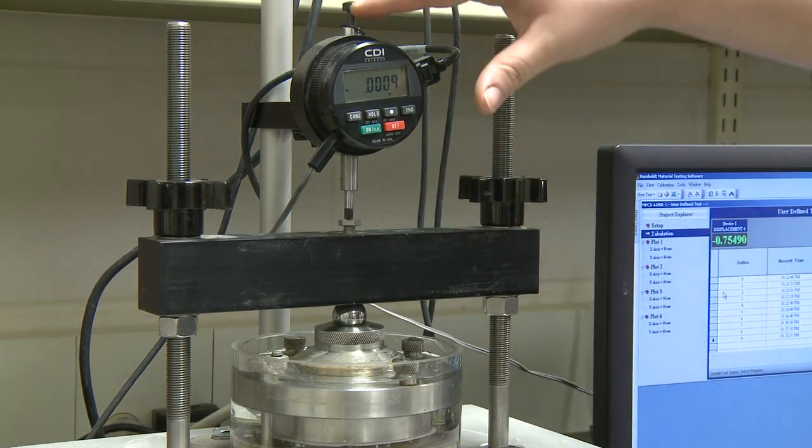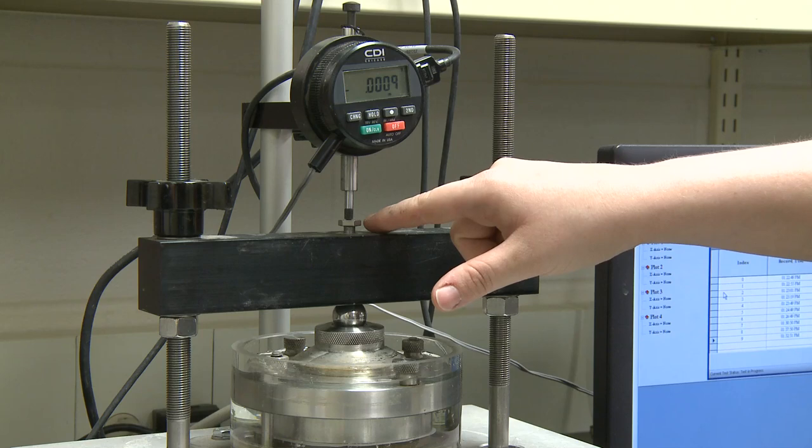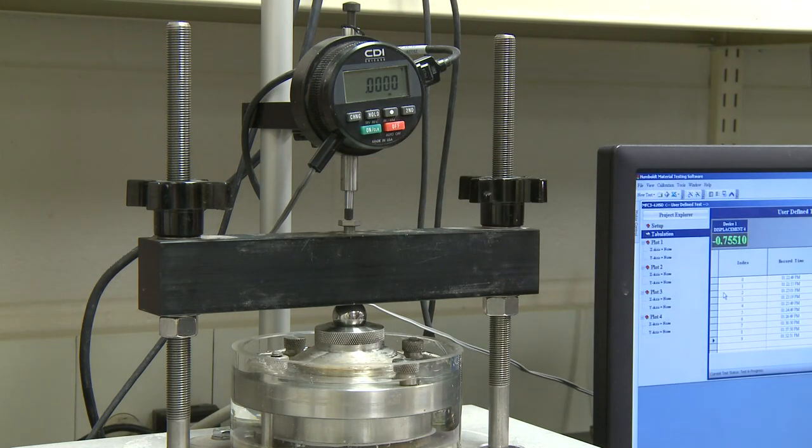You will also need to ensure that your dial gauge is properly touching the pen and that it is zeroed by pushing this green button or a clear button on your particular dial. We will now begin the software to take our readings.